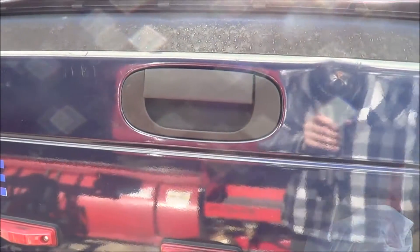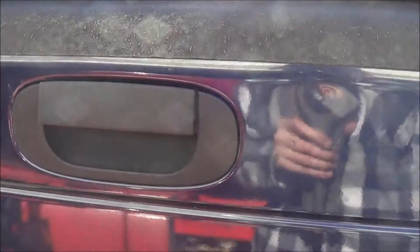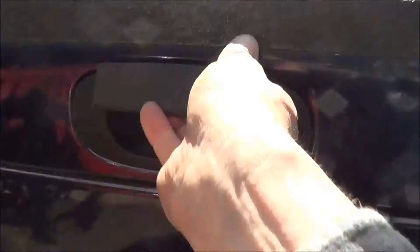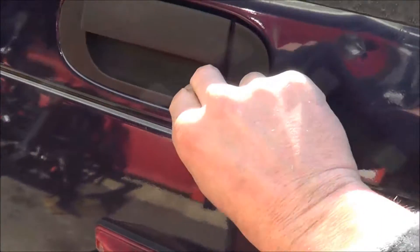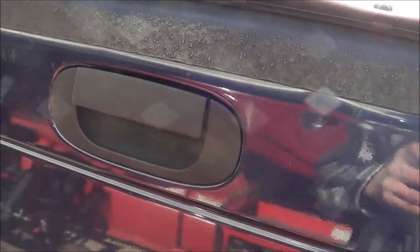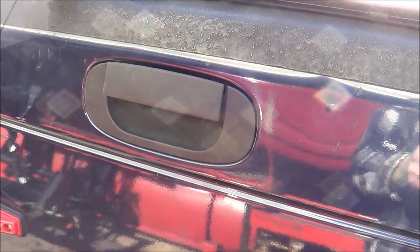Here's our old handle. You can see it's loose — I think the spring is broken on it. Basically, we remove these three screws here, and then the handle comes loose. You pull this piece of trim out and pull the handle out. Let me get you set up and show you how quick and easy this is.